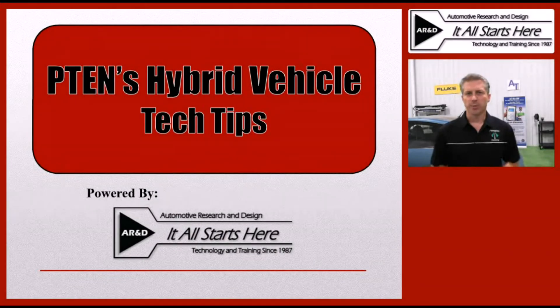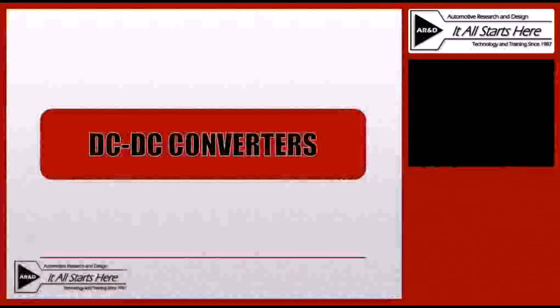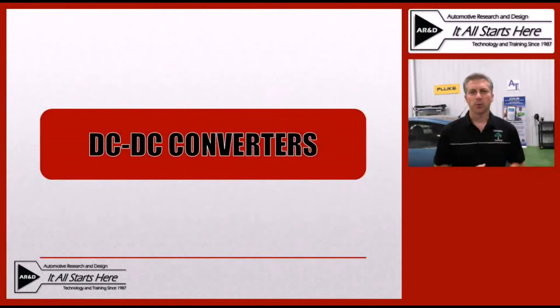Hi, this is Jeff Minter with Automotive Research and Design, and I'm here today with another tech tip brought to you from P10 Magazine. Today's tech tip will focus on DC to DC converters in hybrid electric vehicles.